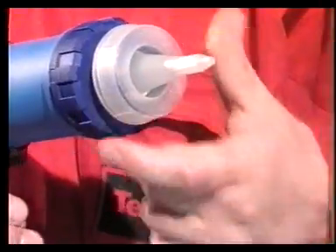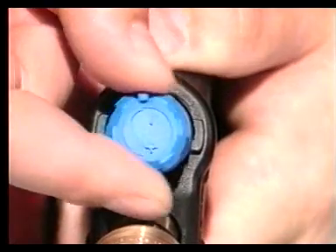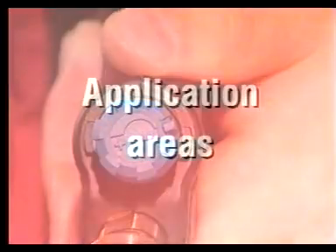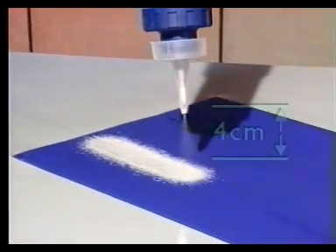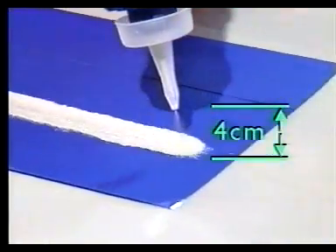El grosor de la capa, salida de material y su estructura son fáciles de ajustar. Cuando los dos botones están abiertos, es decir, en posición plus, la pistola producirá una pulverización. Si la boquilla se mantiene en ángulo recto a la costura, a una distancia de aproximadamente 4 centímetros, se producirá este tipo de sellado.